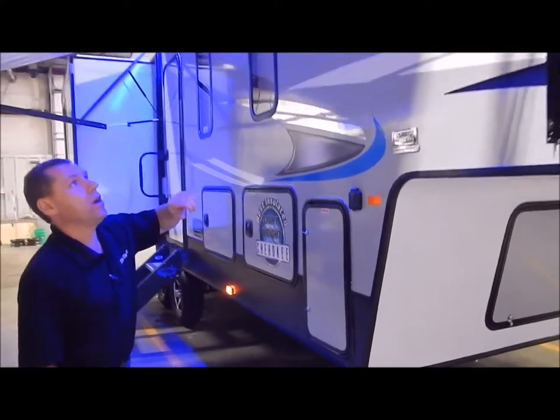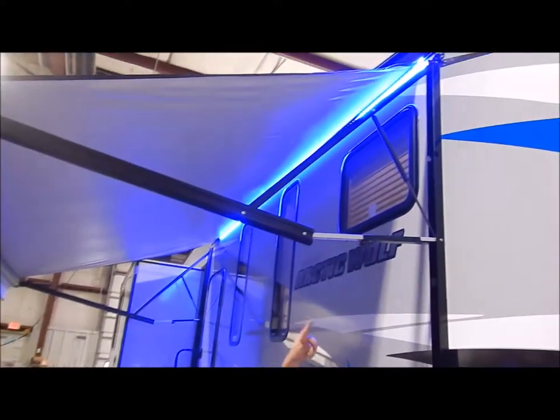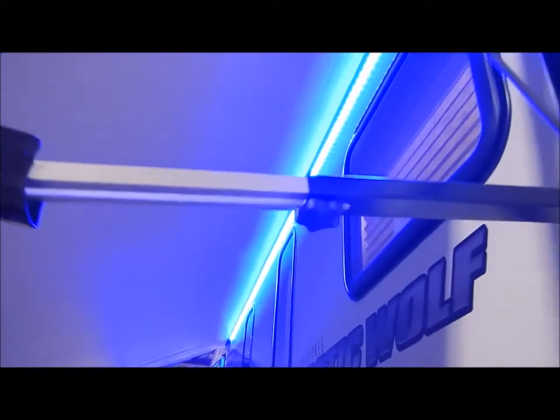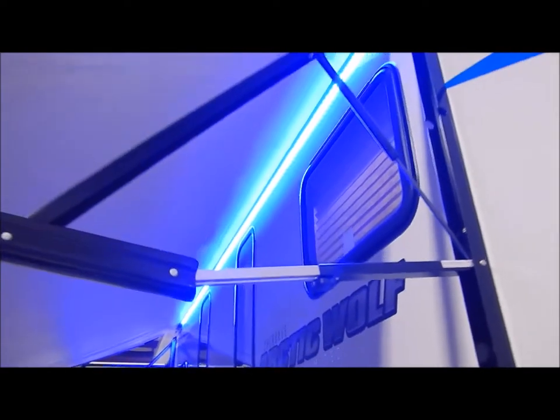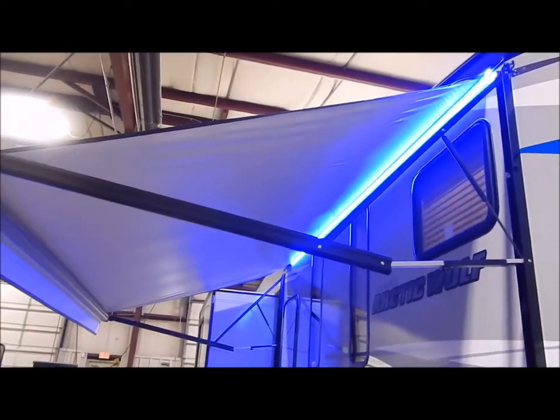Let's jump up to the awning. This is a power awning. You do have an adjustment on each end so you can adjust the pitch if it's raining, so water runs off one side or the other and doesn't pool up. You also have the LED blue light underneath the awning.